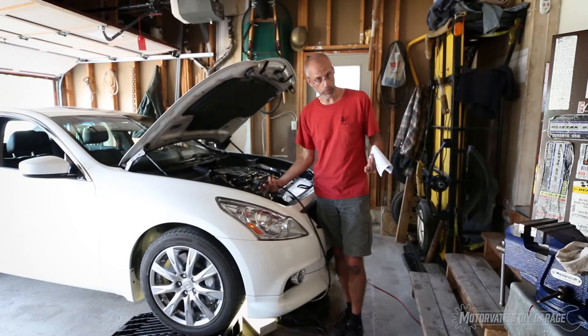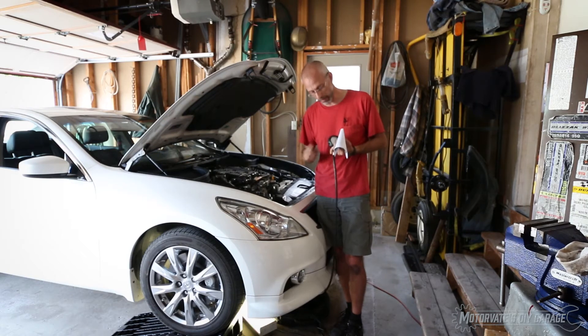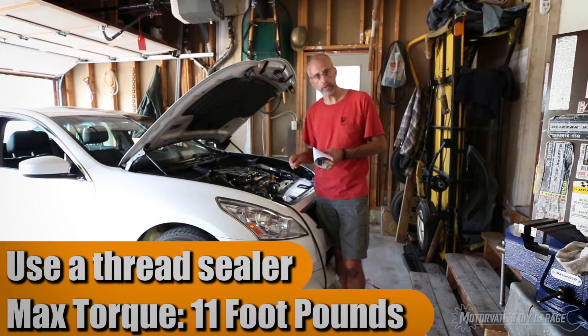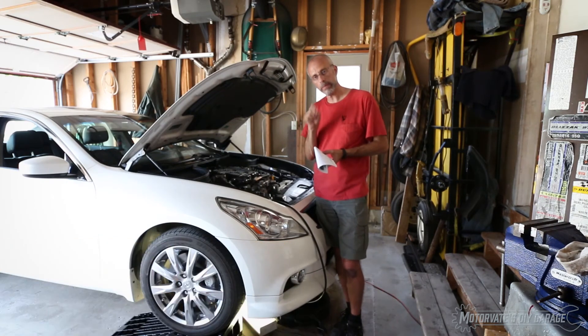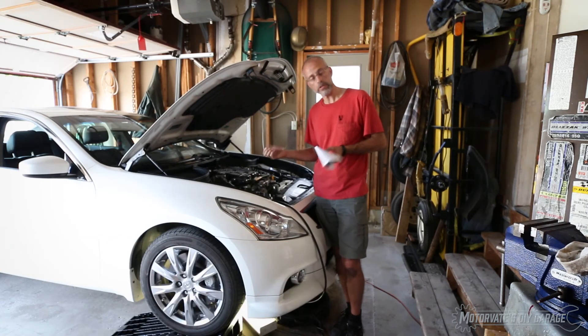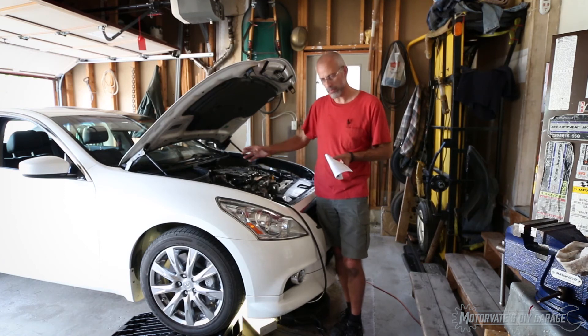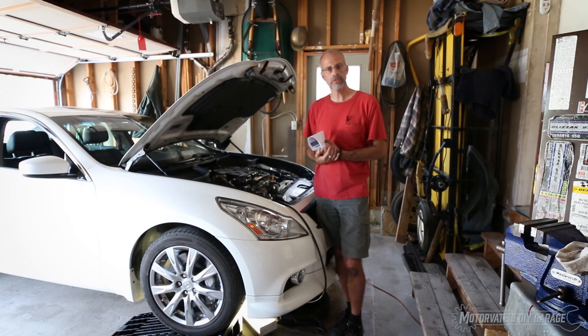To put the car back as it was, I'm going to remove the adapter at the end of this hose, screw in the oil pressure switch, hook it up electrically, start the engine, and double-check for leaks to make sure everything is fine. If it's not leaking, I'll put back on the underbelly pan, roll it off the ramp, and the car is good to go.